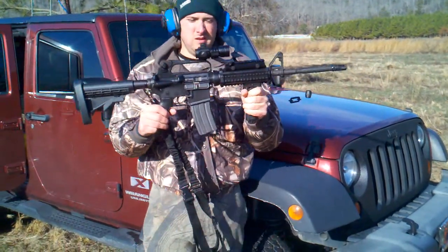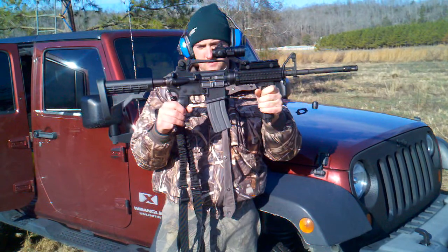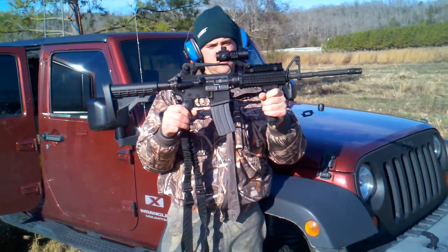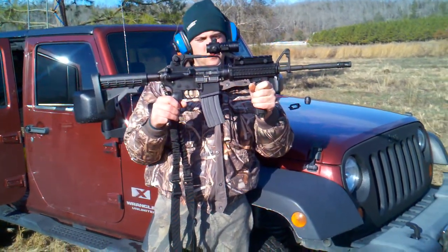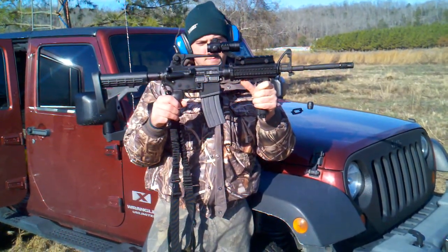Bushmaster AR-15 — just got it. Going to change the sight configuration; that's the way the guy had it when I bought it. Just came out here to test out a few mags, sighted it in.